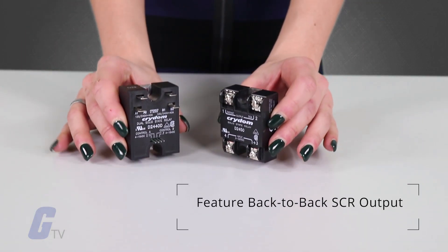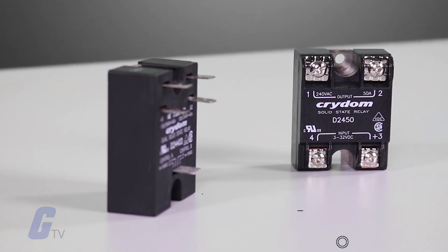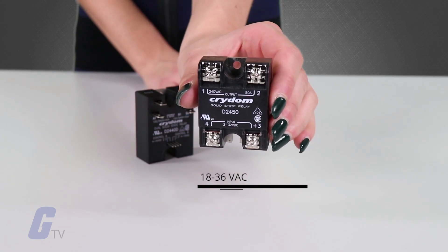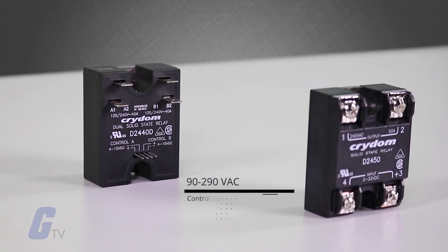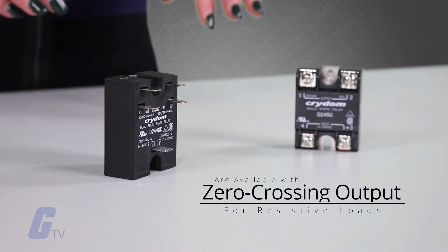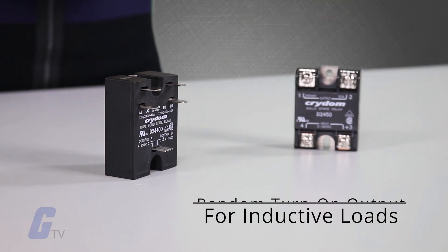They feature back-to-back SCR output for heavy industrial loads, flexible 3 to 32 volts DC, 18 to 36 volts AC or 90 to 290 volts AC control voltage, and are available with zero crossing output for resistive loads or random turn-on outputs for inductive loads.